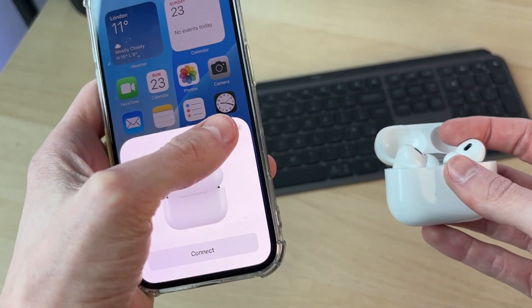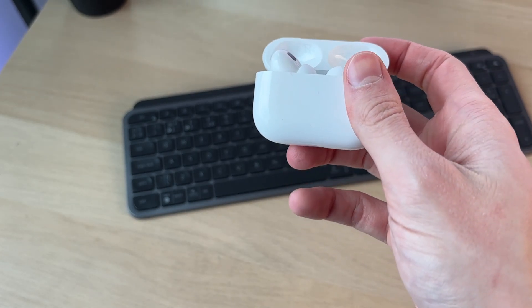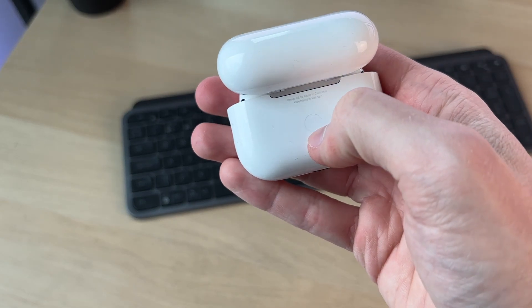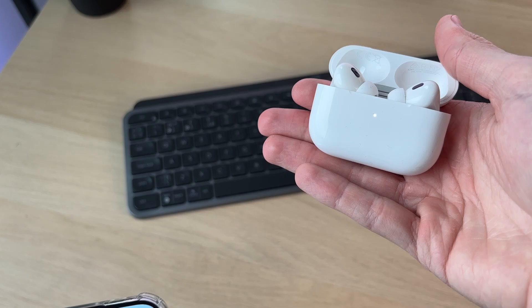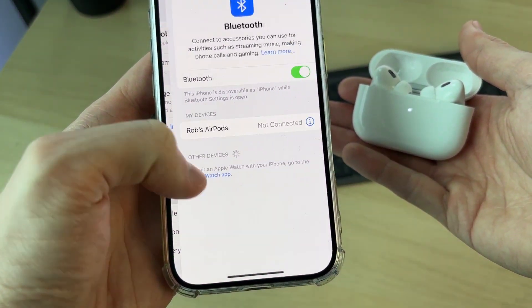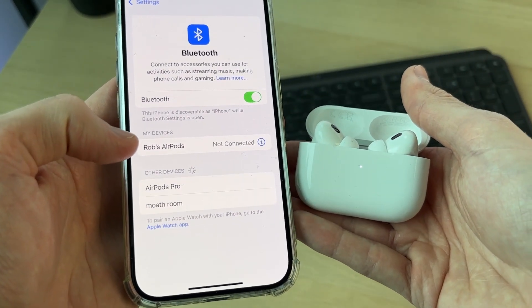If you don't get that pop-up, make sure the case is open, then come to the back of the AirPods and hold down the back button until the light on the front starts flashing white. Then on the iPhone, open up Settings, go down to Bluetooth, and look in Other Devices — they should pop up shortly.